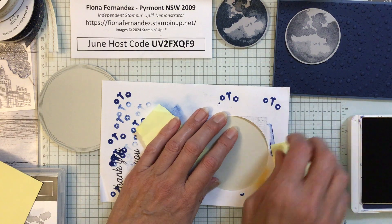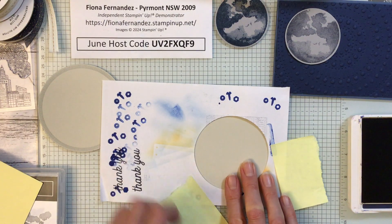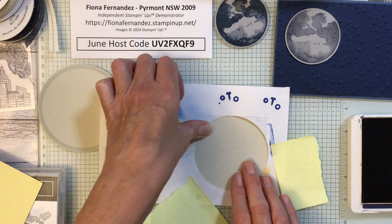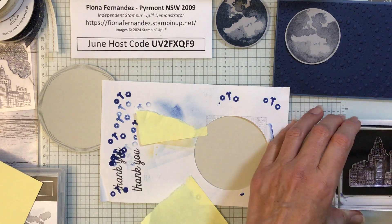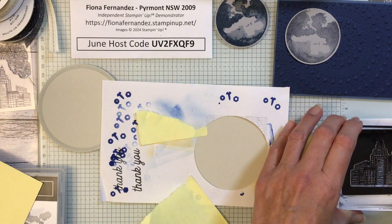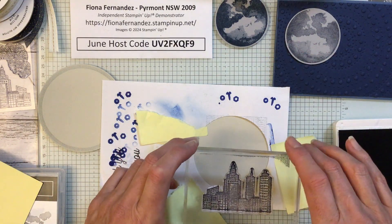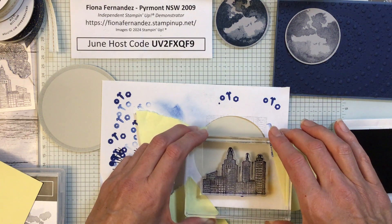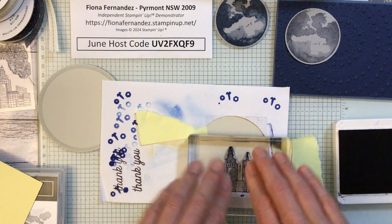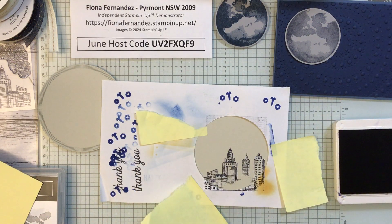Let's try that again. I'll take that one off there. Just hold that together at the top. Now with this one, ink it up — get a nice bit of ink on there. I'm going to go down to the bottom because I want it to go just off the bottom. Push it down. Oh, that didn't work on that bit there — that's a shame.